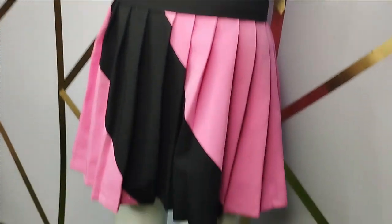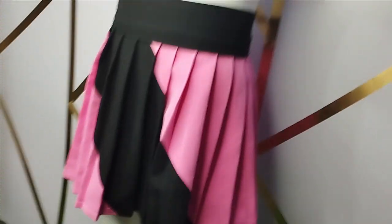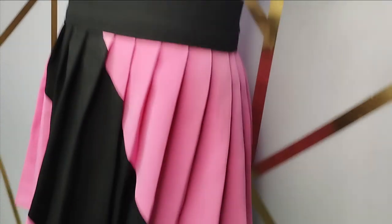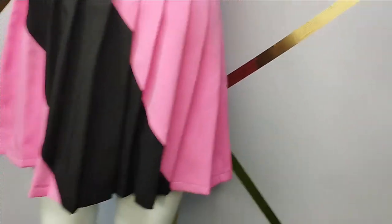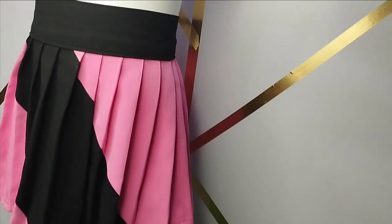Welcome back to the Arbiturals YouTube channel. Today we are going to be learning a simple way of making this beautiful pleated skirt that we see here. It's a very simple tutorial and it's beginner friendly. If this is something you'd like to learn, kindly stay to the end of this tutorial.